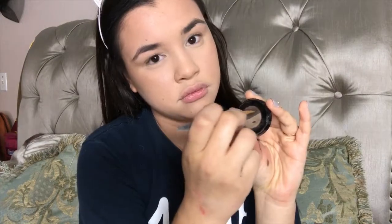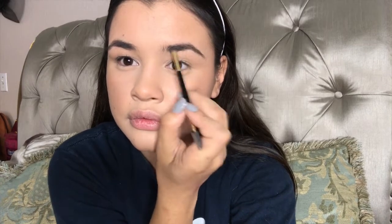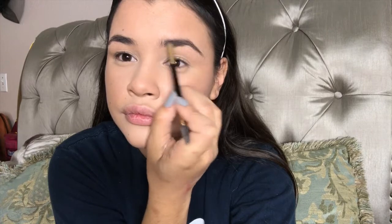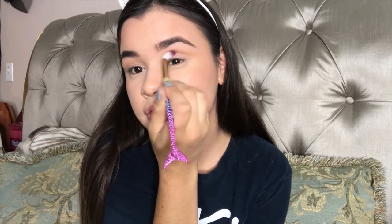Then I went in to do my eyebrows. I used this Anastasia brow powder — I made sure to brush my eyebrows first and then mixed the two shades together. I basically just filled in my eyebrows and made sure they were nice and full. Then I went back in with the Hula bronzer and applied it to my crease just for a very warm smoky shade.